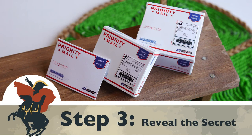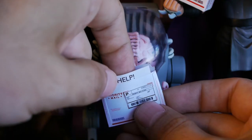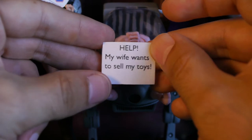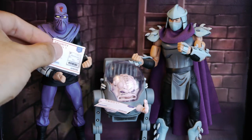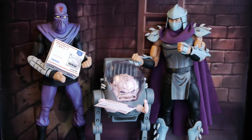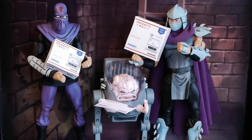Step 3: it's time to reveal the secret message. Let's see what it says. It says: tell your significant other that you appreciate them and subscribe today. If you liked this video, it's because it was silly. If you want more silly content, smash that subscribe button and hit the notification bell to keep up-to-date with everything miniature.